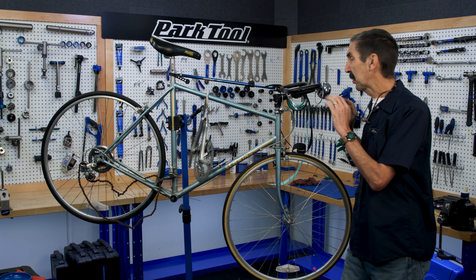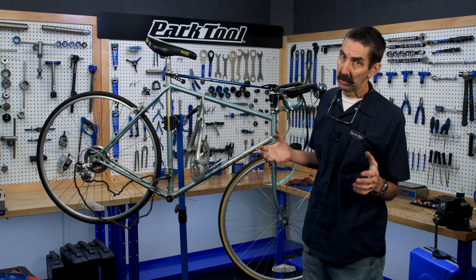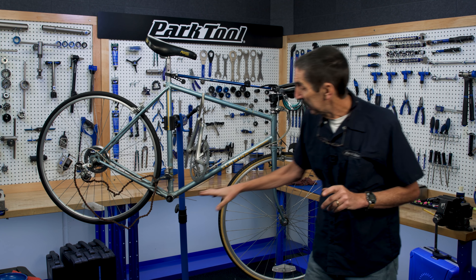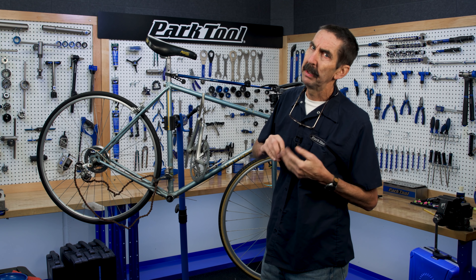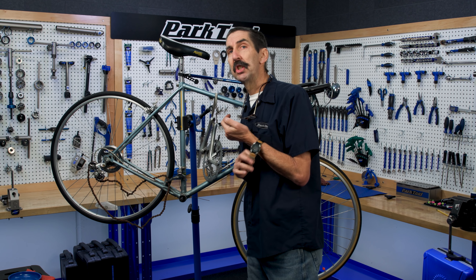Welcome back to the saga of the World Sport that we pulled from the trash and are trying to restore. Earlier on we did a new stem bar, we did some brake work, did a bottom bracket, cranks came off, and something's been bugging a lot of you and it's also been bugging me. Let's go ahead and get rid of that chain.